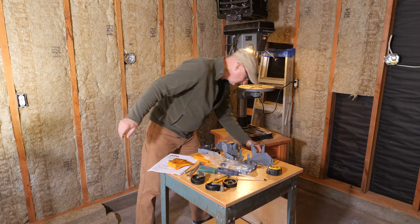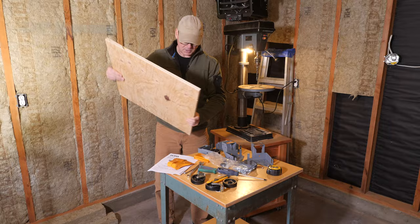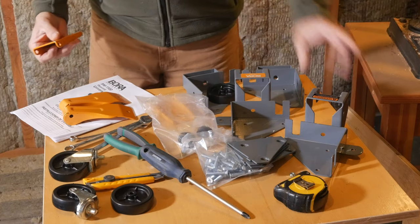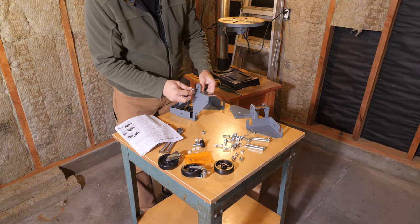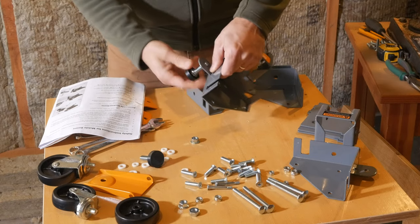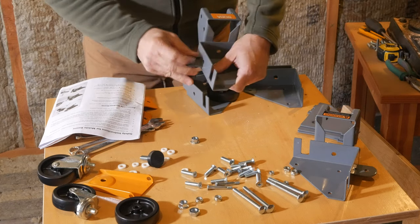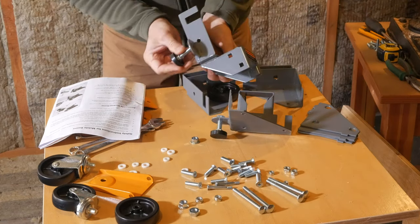I have the base already cut — three-quarter inch standard plywood. The first part of the process is to put together the wheel assemblies. Step one is to thread the rubber guide foot into this bracket and then there's a stop nut that goes on that. These only need to be put on finger tight because you're going to adjust those as you go along, and then the other one goes in the other side here.